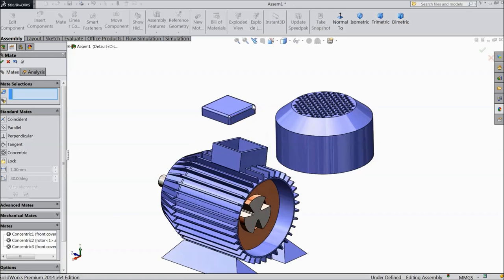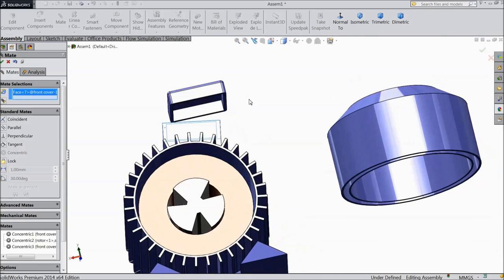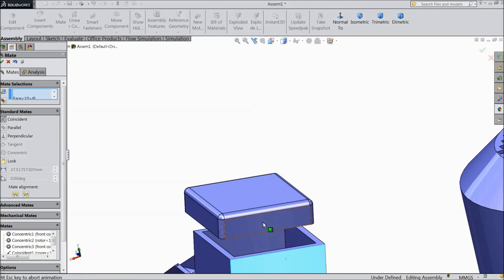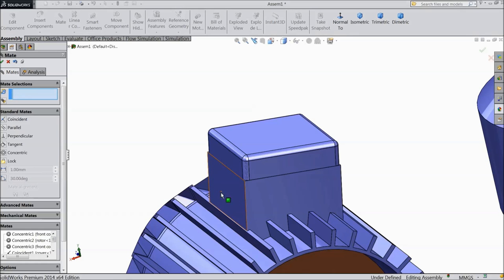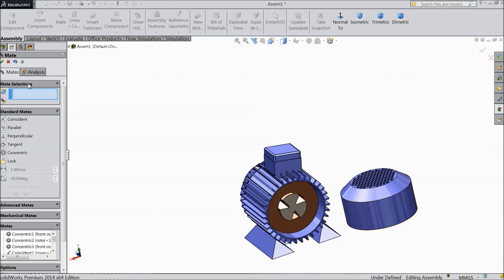Now you can drag it inside — no problem. Select this top surface and select this surface, choose ok. This surface and this surface — ok. This surface and this surface — ok. Now the cover is fixed, now we need to fix this.